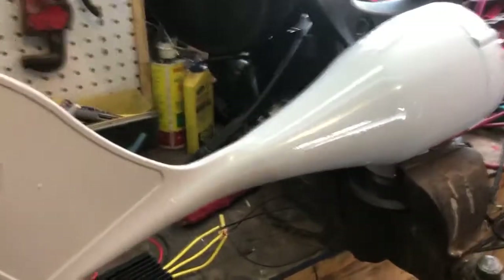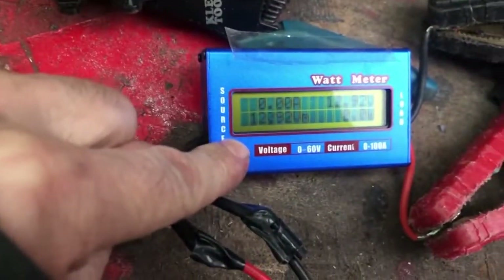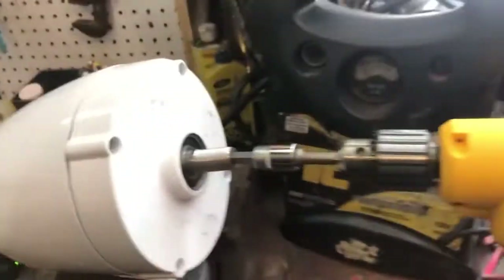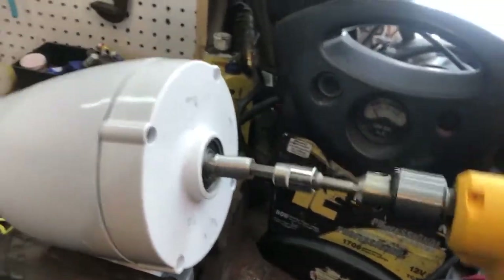I have set up the wind generator — it's very stable and cannot move. I connected the three wires right on the rectifier that came with it, and I added a small watt meter so we can know how many watts we get. After that it's plugged right into the power pack. To turn it we have a drill that we can use to spin the wind generator.